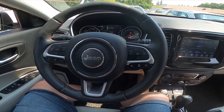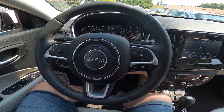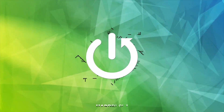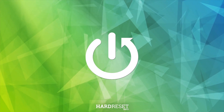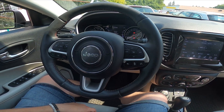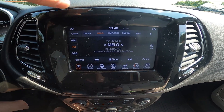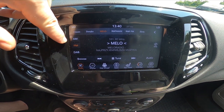Hello, today I'm in a Jeep Compass. In this video, I'll show you how to change the radio band. Let's take a look at the screen display — go to Radio and select a new radio band from the list.